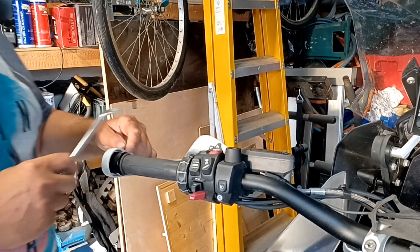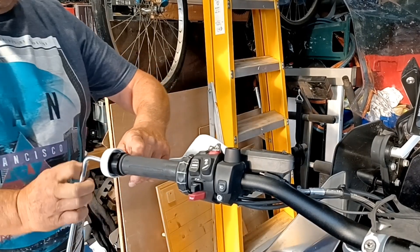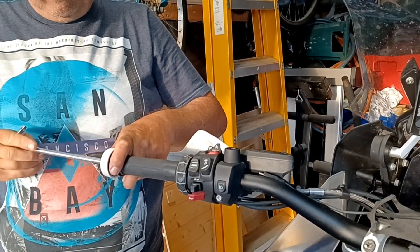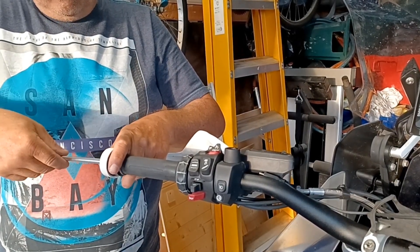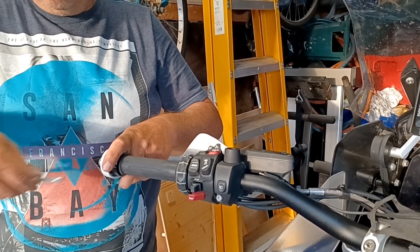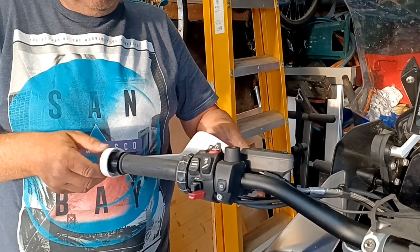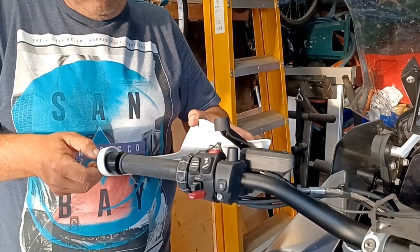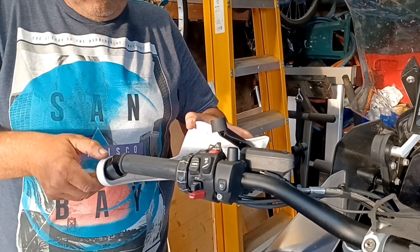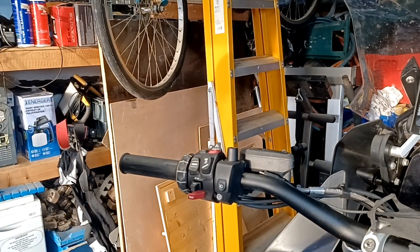Now get your T50 Torx — in the end of the handlebars you'll find a big Torx bolt. Loosen it off, finish unscrewing it by hand, and lift your handguard, the bolt, and the spacer all out of the way in one piece.